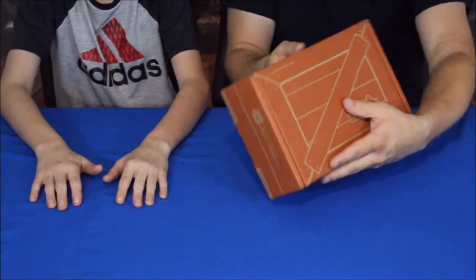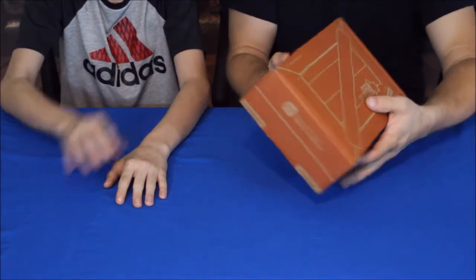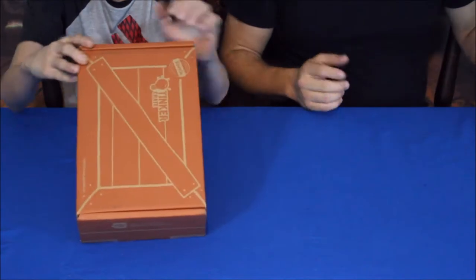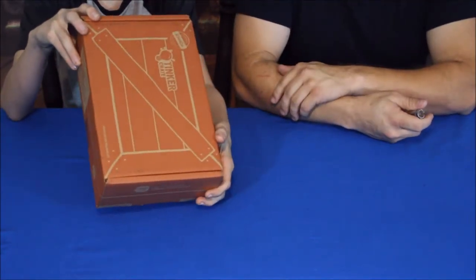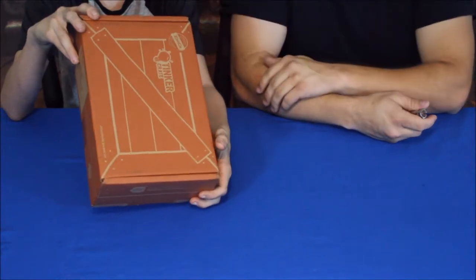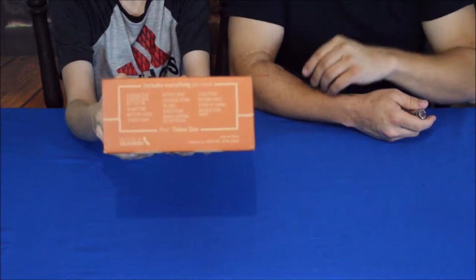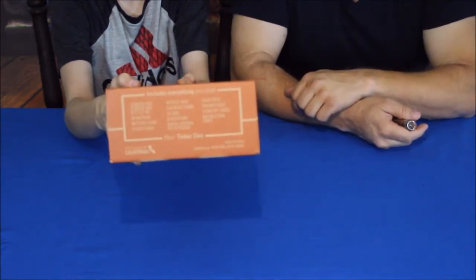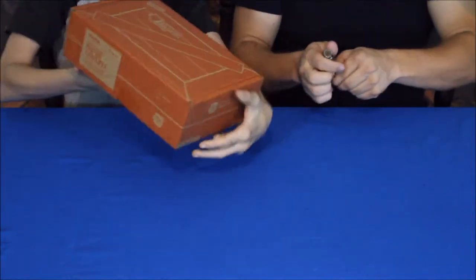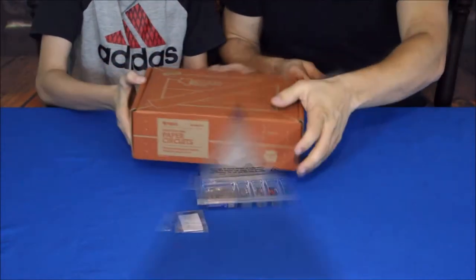It says 'wire up glowing paper lanterns,' so we are going to make some stuff! Banjo is looking at some information on the side — I don't think I've ever mentioned that before, but there is a little bit of information on the side right here. At least you can take a look at it if you ever get a box.